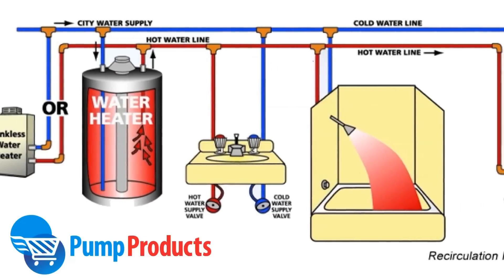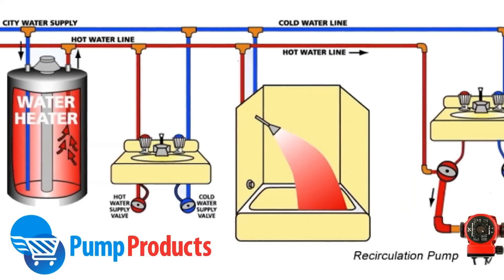Hi, this is Will from PumpProducts.com. We're here to tell you about the UPS1558FC Circulating Pump. Circulators are used to move water through a loop to heat and cool water systems.